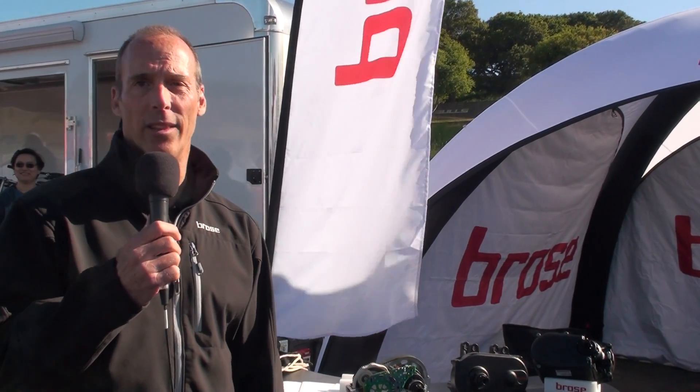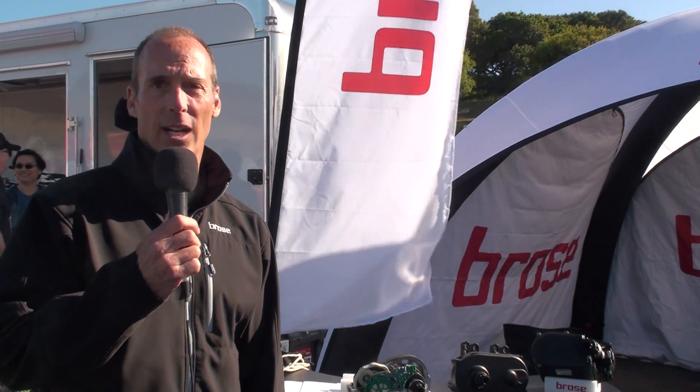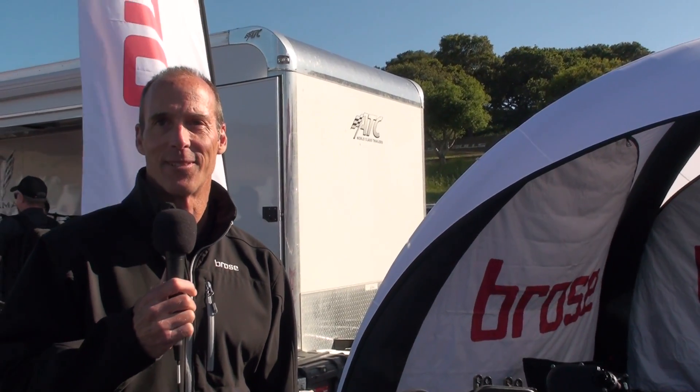Those are some of the new things happening with Broza, and we're excited about that and the opportunity for you to go out and ride our drive units. You can visit our website at BROSA-E-Bike.com — that's going to be a wealth of information. Broza as a German company has not embraced social media, but we are finally jumping into that realm. Look for our hashtags in social media on Facebook, on Twitter, and on Instagram — you'll see more from us in that regard.